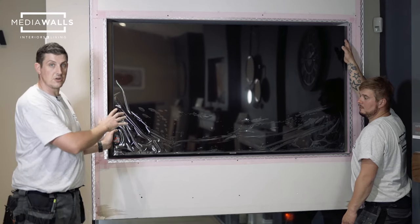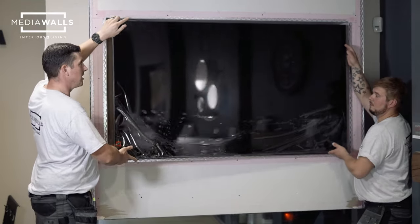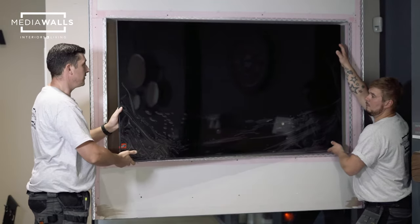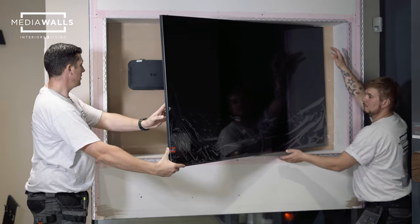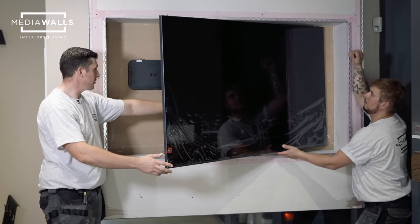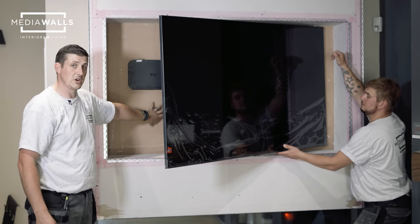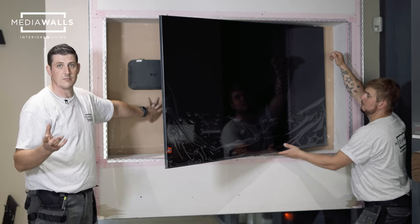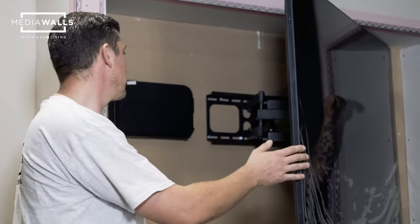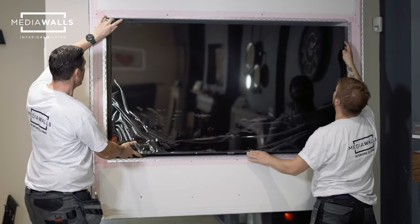We've reached the stage where the TV is hung. The bracket is a fully actuated bracket — it pulls in, pulls out, can tilt either way, and has left, right, up, down, and front-to-back movement so it can be fully adjusted in the opening. Behind the TV you've got the sky box and the bracket, with all power cables concealed behind. You can also mount a PlayStation 5, PlayStation 4, Xbox or whatever you want behind here using a sliding bracket purchased online for individual consoles. Note that it does take two people to hang the TV.